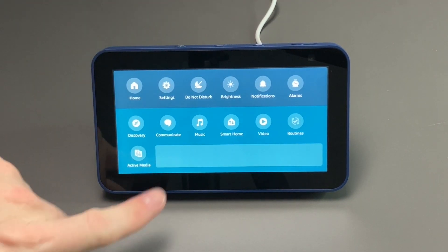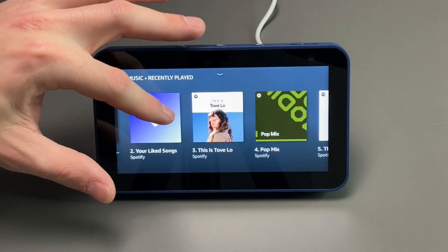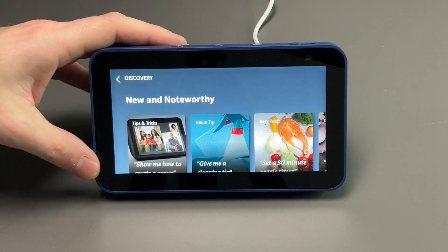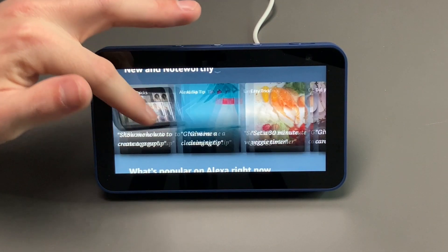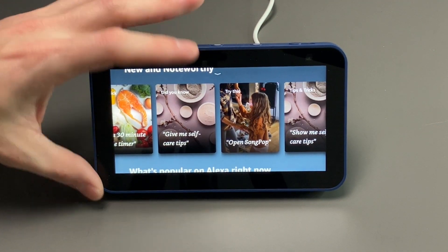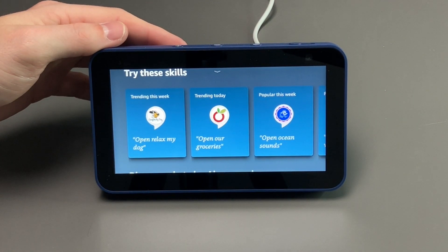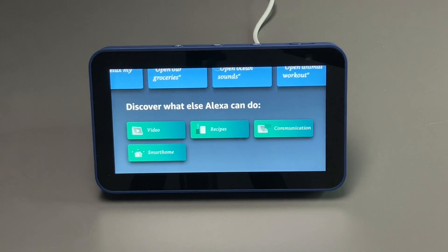You also have Music — you can connect your Spotify to this. As you can see, it's showing different selections from my Spotify because I've connected that previously. If you use Amazon Music or another service, that will show there instead. If you go into the Discovery tab, you can see different things that may show up on the home screen — how to create a group, tips and tricks, an Alexa tip, and popular skills. You can also find these in the Alexa app on your phone.